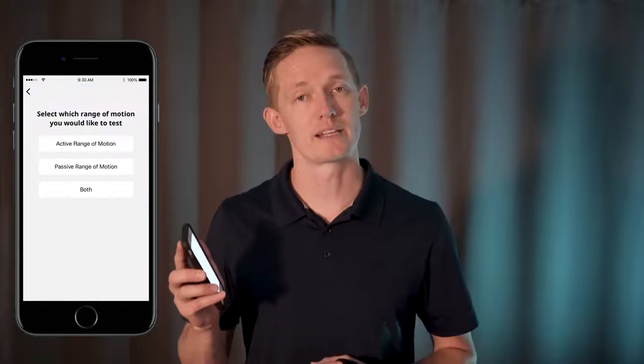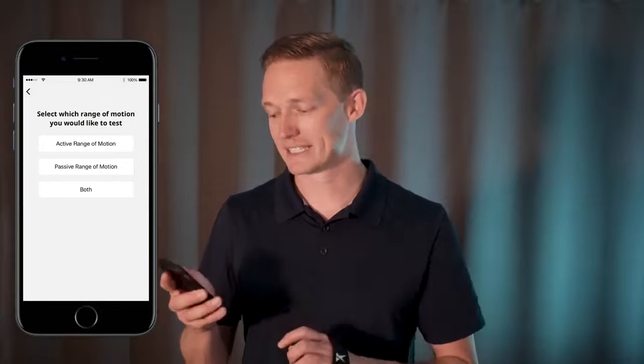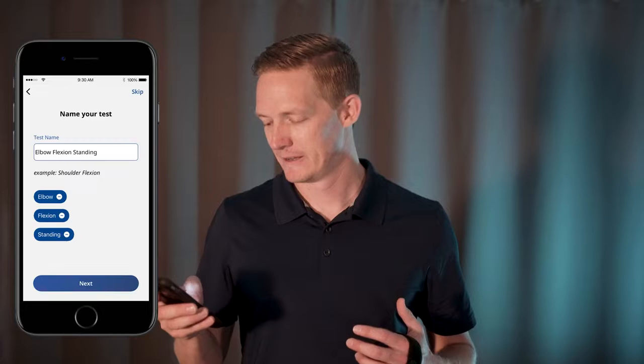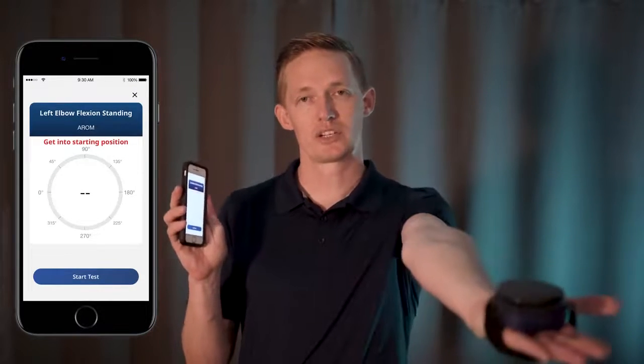In order to perform a range of motion measurement you want to tap that range of motion button and select the range of motion test you wish to perform. For the sake of this example I'm going to tap active range of motion and perform a left elbow flexion standing.